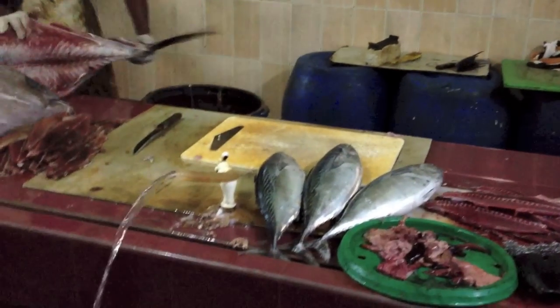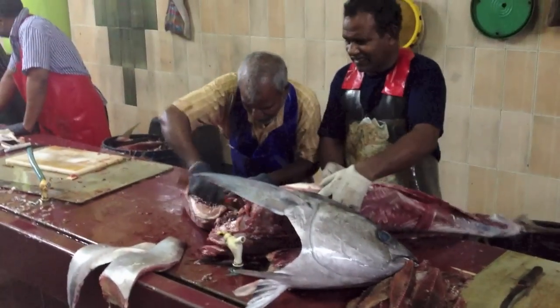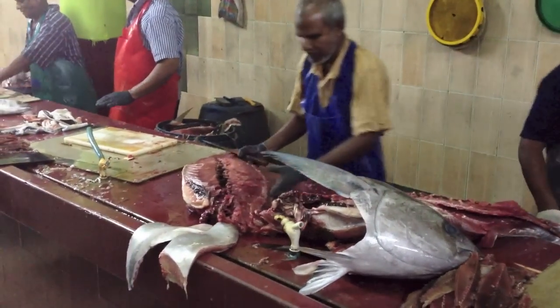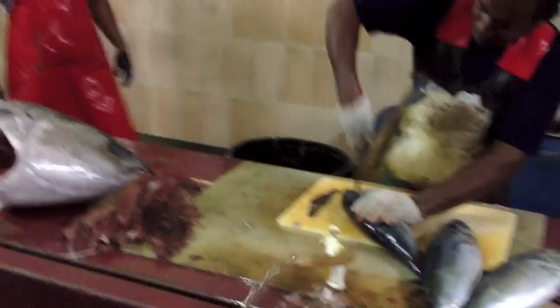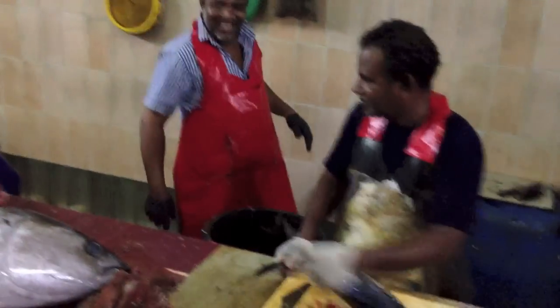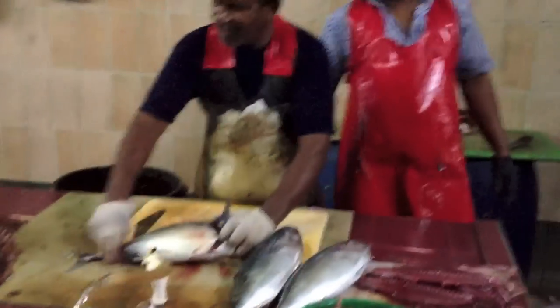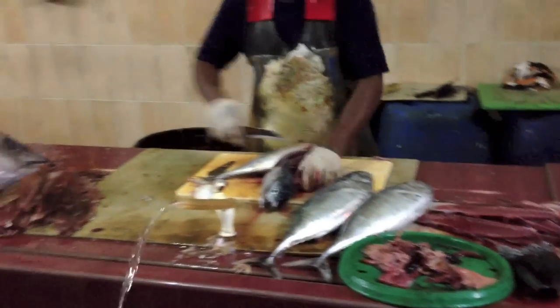How much will it cost you to cut each fish? Five rupees to cut one of these sides. And that one? It's quite big, right? Wow. They're fresh, right? Is that tuna? It's tuna, right? That's also tuna. Yellowfin tuna.